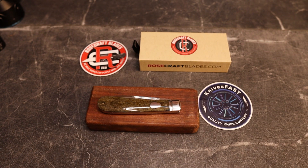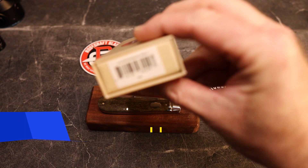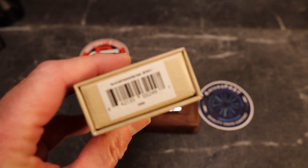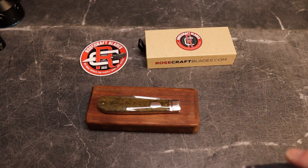Welcome back to the KnivesFAST channel. It is time for my final thoughts on the Rosecraft Blades Nolichucky Jack — that is the name. This was sent to me by Rosecraft Blades.